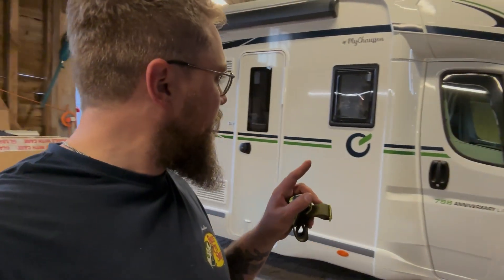Hey folks, welcome back to the off-grid workshop. This week in the workshop we've got a Chazon 798 anniversary line — I was just double checking the numbers, reading it backwards on the screen here. So, Chazon 798 anniversary line, and we've put a pretty banging system into this motorhome. I thought I'd take you through everything that we've done and give you a walkthrough.